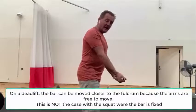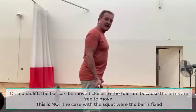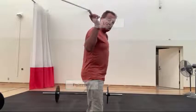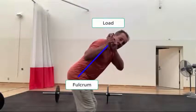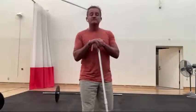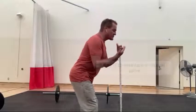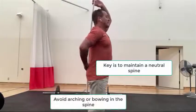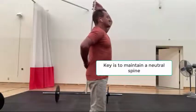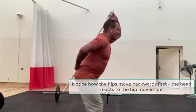On a deadlift, the weight is at the bar and we can move it to keep it close to the fulcrum — as we hinge and throw the butt back, the bar can follow. Whereas on a squat, the bar is up here, so if you did a traditional hinge you'd see a large displacement of the bar from the fulcrum. You'd fall forward and put a lot of stress on the back. Just drive the hips backwards so the torso goes forward, but preserve a neutral spine — not arching or rounding — engaging the muscles, keeping spinal position, and letting the hips be the driver.